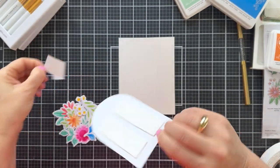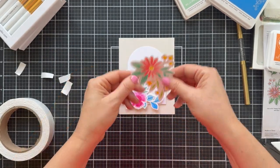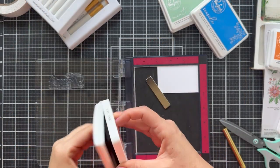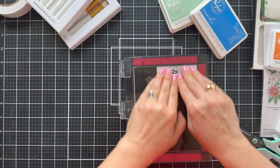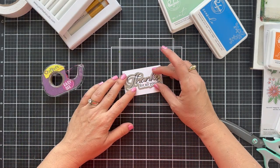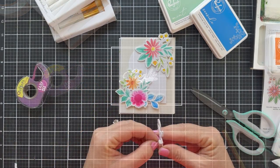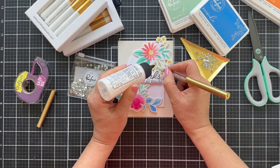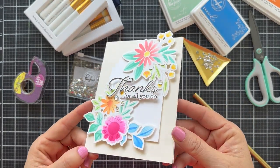I'm using one of the nested arches dies — I die cut an arch out of white and popped it up on a cream card base. Then I'm just going to frame the arch with the blooms. I'm also going to stamp a sentiment from the Happy For You set — the font is gorgeous and there are lots of great sentiments, like 'Thanks for all you do.' There are coordinating dies to cut it out, so I'll run it through my die cutting machine and pop it right in the middle, nestle it in. Then to finish it off, a few little iridescent clear drops for a little blingity bling. That craft jewel picker feels like a million bucks. This card is giving me happy vibes.